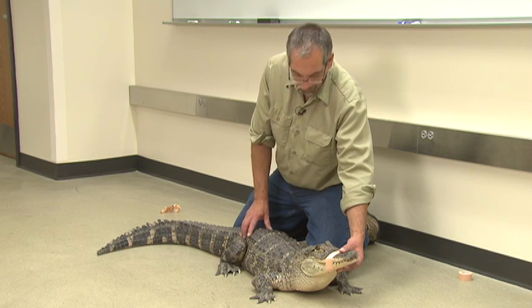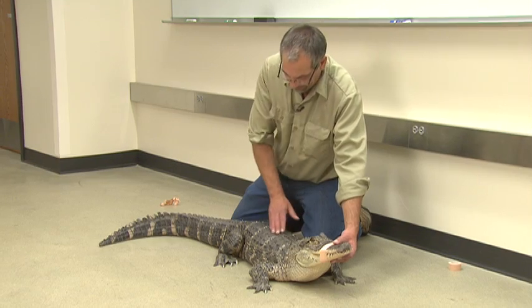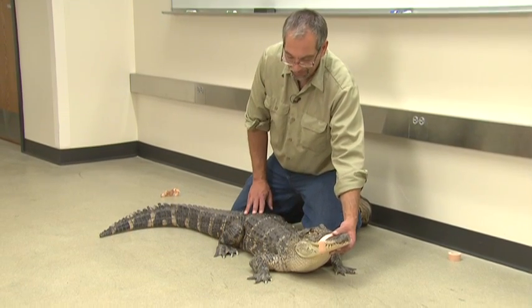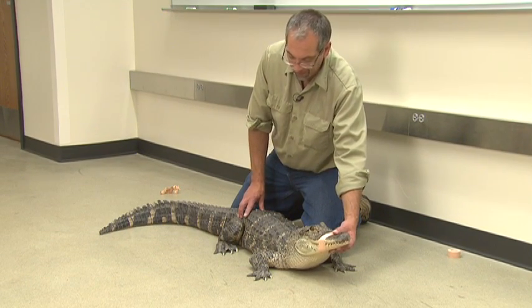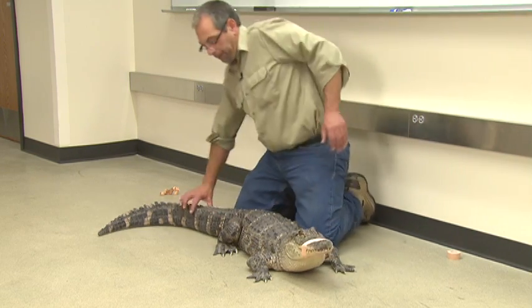I want to let this animal walk a little — I want you to watch how it walks. It's not like any other reptile. It has almost a vertebral column that's like an I-beam. It walks above the ground, and by no means is it slow.